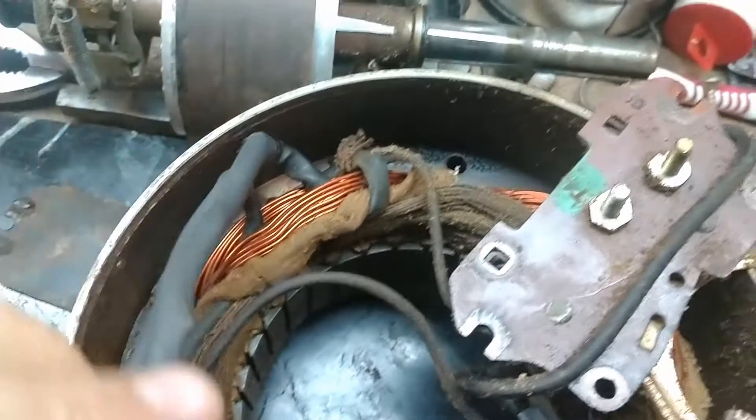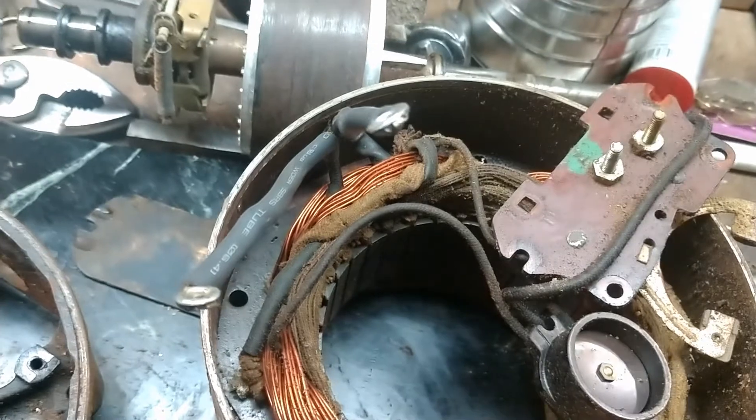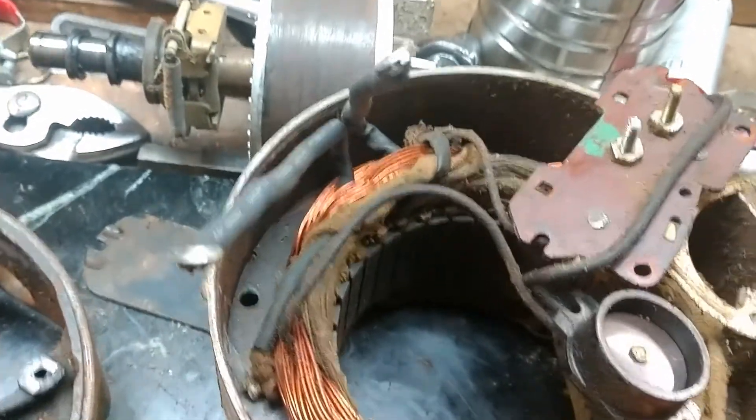These wires now have new insulation on them and I feel safe putting this back together and plugging it in again.